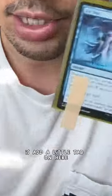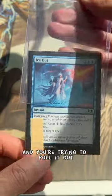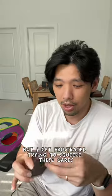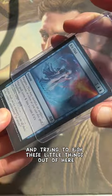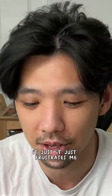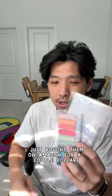A little extra thing I like to do — completely optional — is add a little tab on here. When you're putting cards into a top loader and trying to pull them out, it makes it so much easier. I get frustrated trying to fish cards out without worrying about bending them, so I add this tab to make it easier for the other person. I bought these tabs on Amazon for a couple dollars and they come with a bunch.